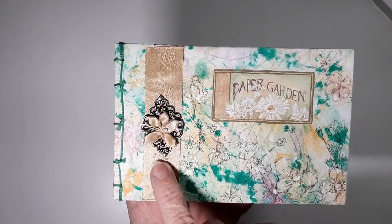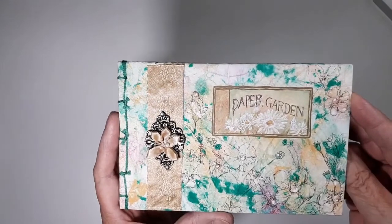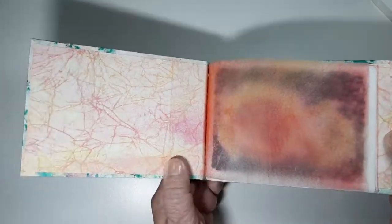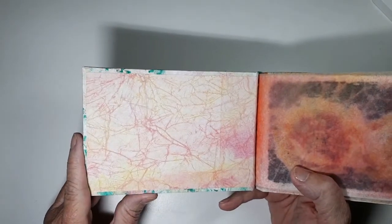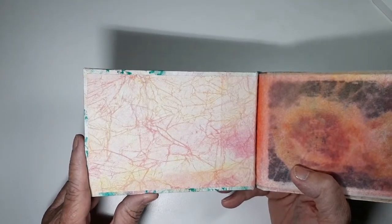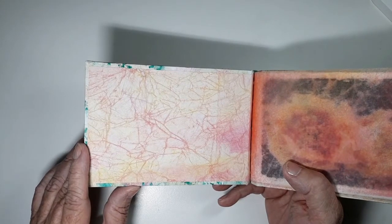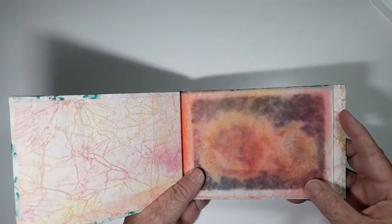This is just an embellishment that I bought at a store, and this is a piece of paper from a cardstock. Now the paper that I'm using for the inside covers is just copier paper or printer paper that I got crinkled up and dipped into water — not watercolor, but diluted acrylic paint. I love doing that; it gives it kind of a texture.